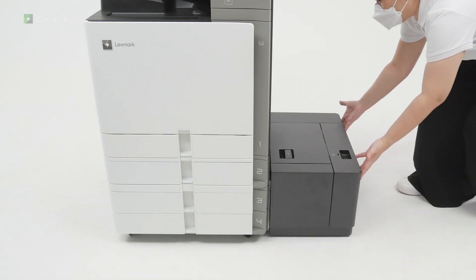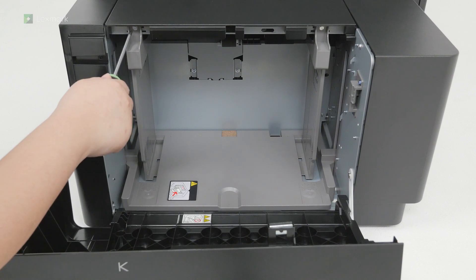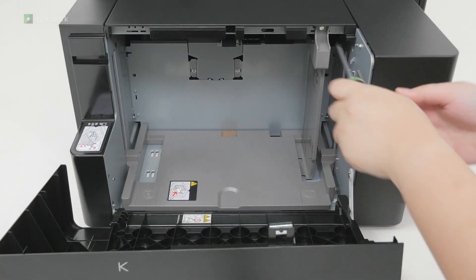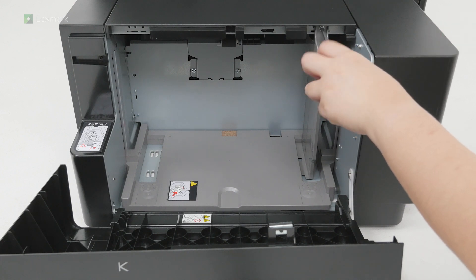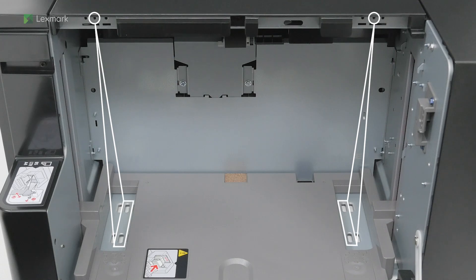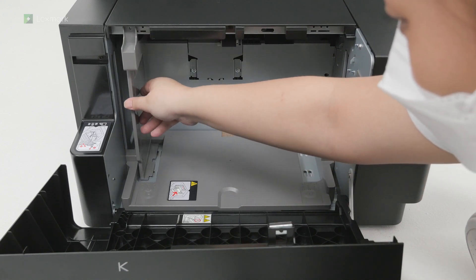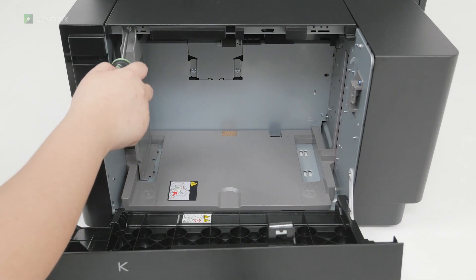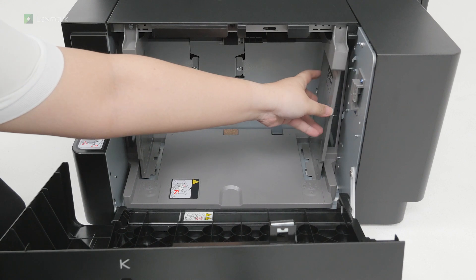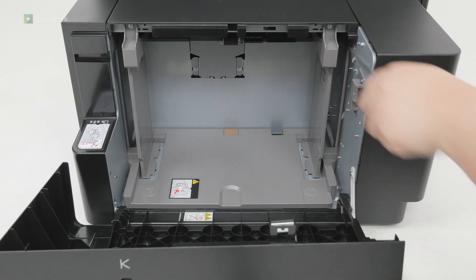Slide the 1500 sheet tray toward the printer. Adjusting the paper guides: open door K. Using a flathead screwdriver, remove the screws from one end of the paper guides. Do the same for the other end. Align the paper guides to match the size of the paper that you are loading. Insert one end of the paper guide and then install the screws. Close door K.